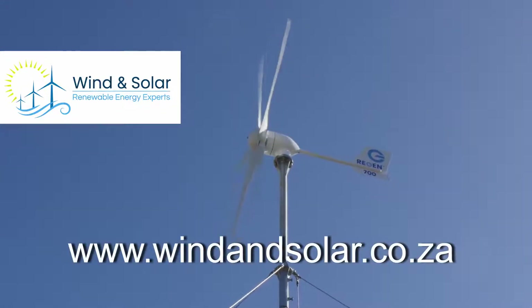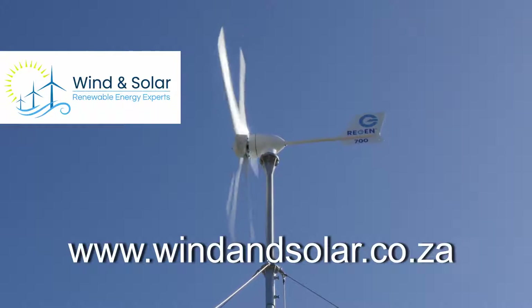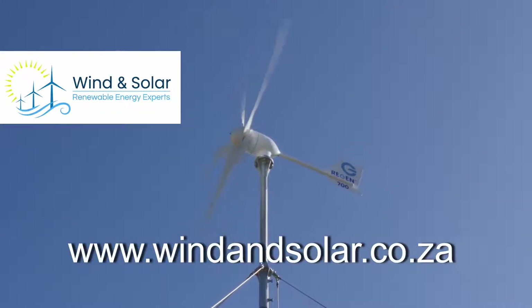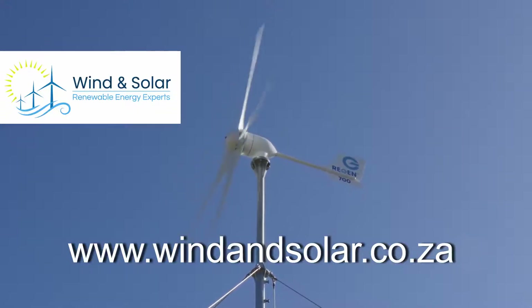Visit our website for our full range of turbines. Click on 'where to buy' for a list of registered installers. You can DIY or have one of our professional associates come and install your favorite turbine for you.